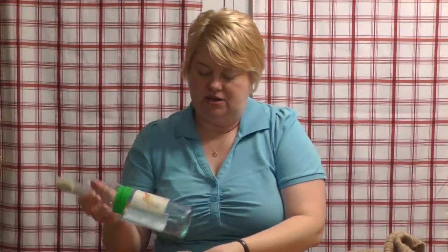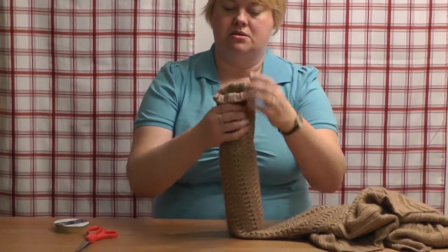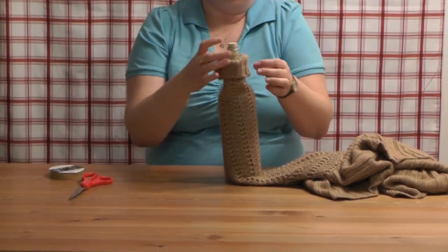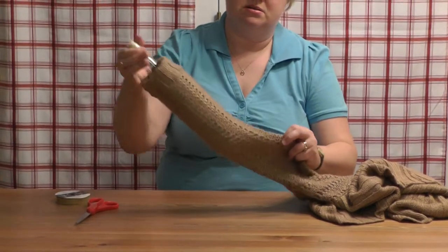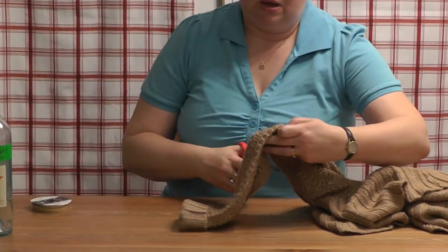So I'm just going to start by measuring. And I am going to have the sleeve come down like this. So I'm going to need to cut it right about there. Pull it out. Cut it across.